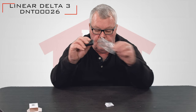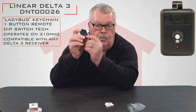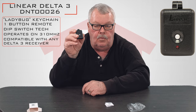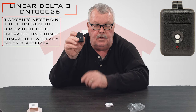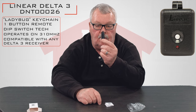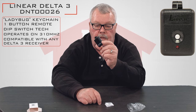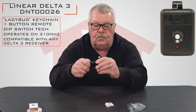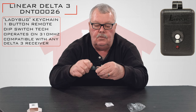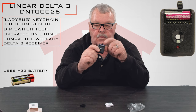It comes in a nice little plastic bag. Here's the transmitter. It's got one button on it so it's capable of operating one device. It's got a nice little through handle at the top. You could slide that onto a keychain, and to open it up you just traverse that and the battery becomes exposed.